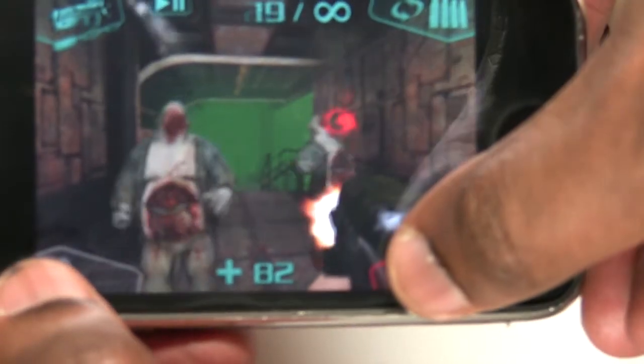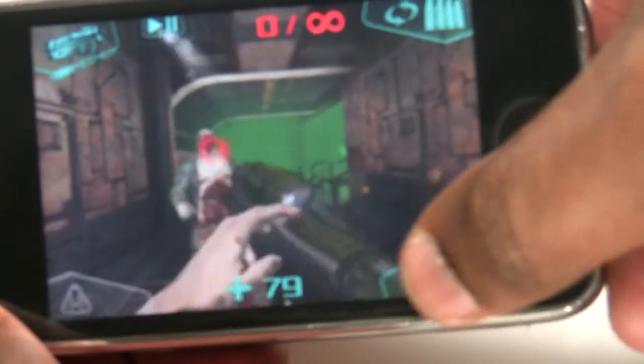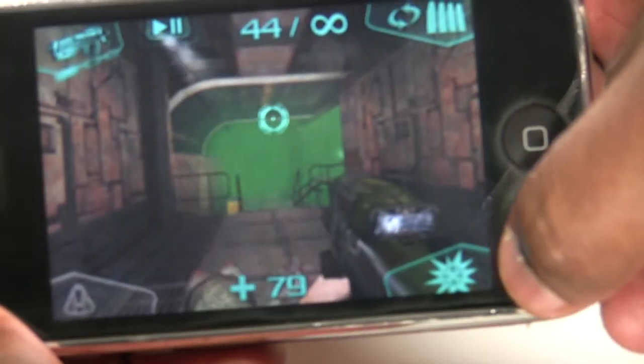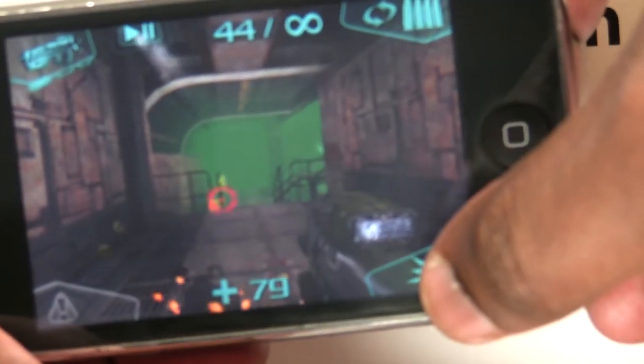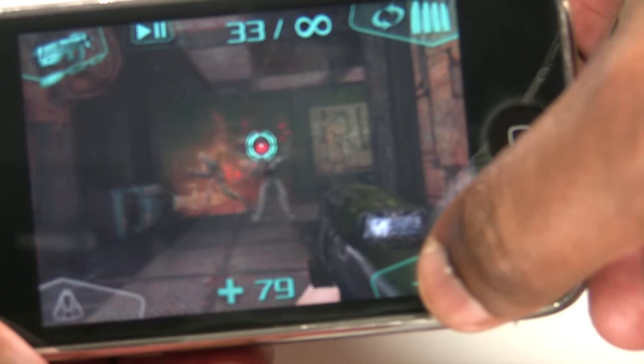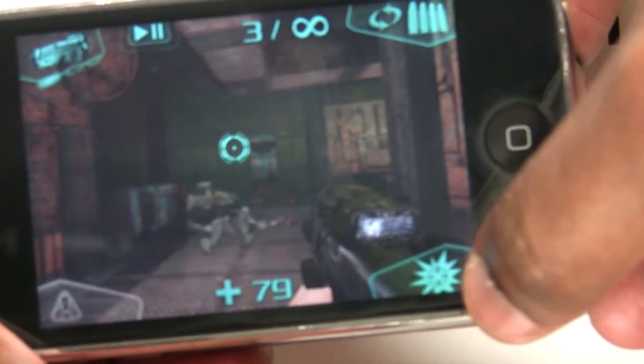So here we go again. Got that one. Okay, now he's got me so I got to shake him off — literally by shaking the device. Now there's something down there I could blow up to explode if it was near something that I wanted to kill. So that was pretty cool.